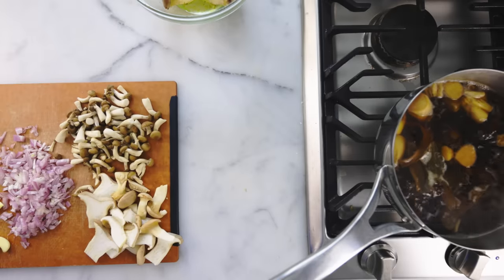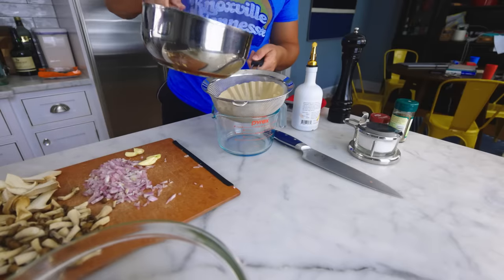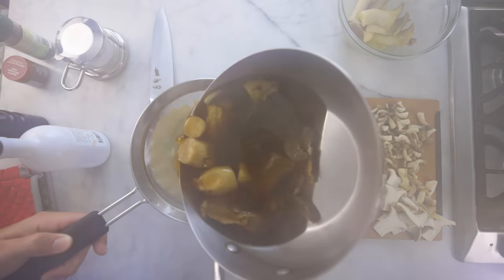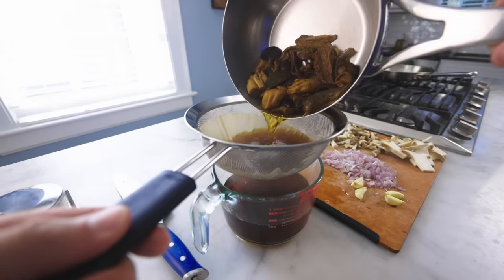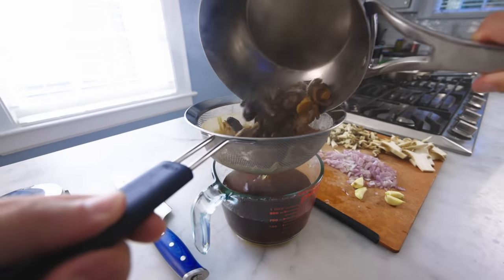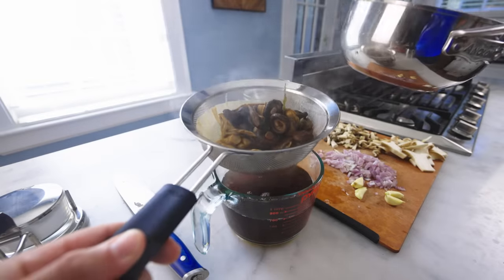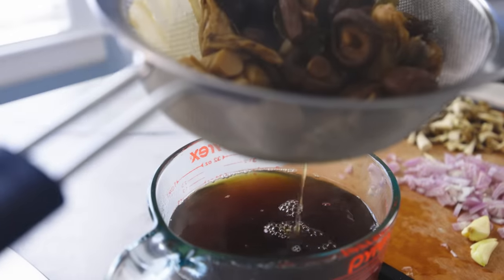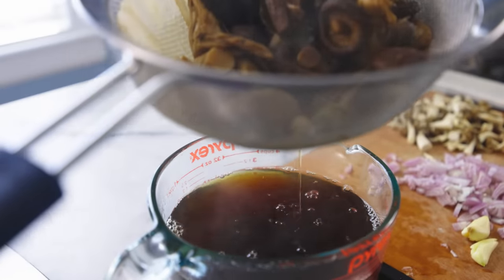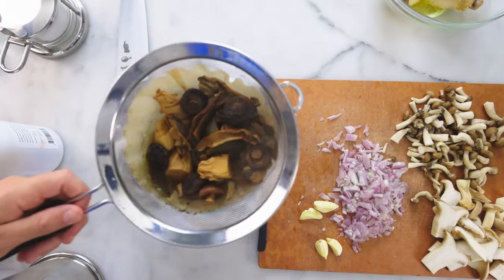Those dried mushrooms have been simmering about 45 minutes — pretty much all the flavor is out. I'm straining these through a coffee filter to catch any bits of sand. Dried mushrooms can have that, but you can also just let the sand settle to the bottom and then pour off everything but the last little bit. The rehydrated mushrooms are edible but very tough. You'd need to slice them thinly and/or cook them a lot longer to get them soft. All their flavor is in the stock, and I bought cheap ones, so I have no trouble just throwing those on the compost.